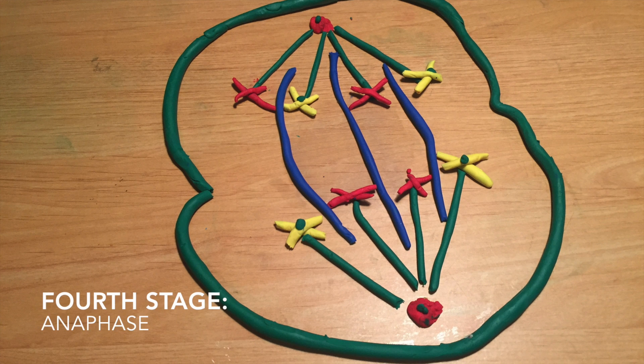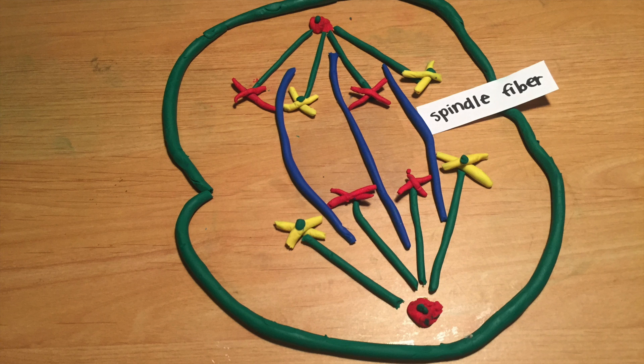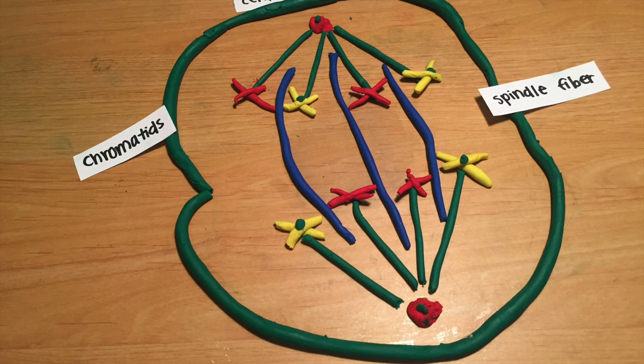The fourth stage is anaphase. During this stage, spindle fibers become shorter and the kinetochores separate. The chromatids are pulled apart and moved to the opposite side of the cell. Spindle fibers, centrioles, and chromatids are still present.